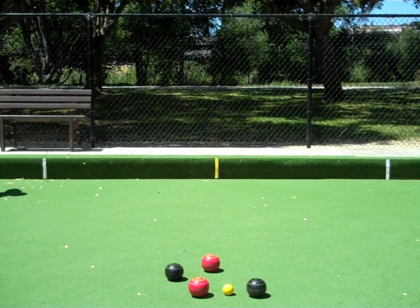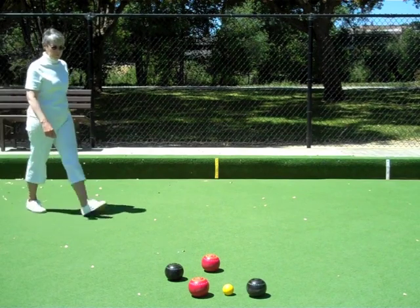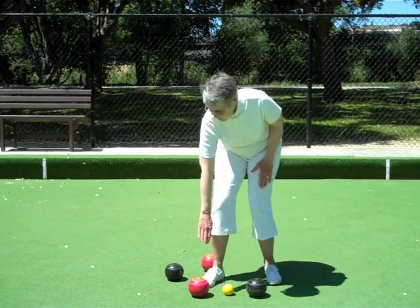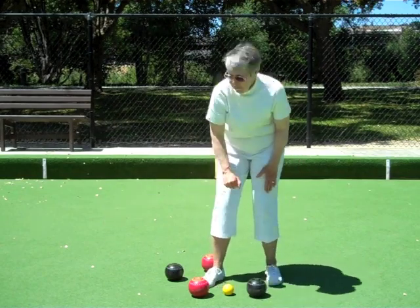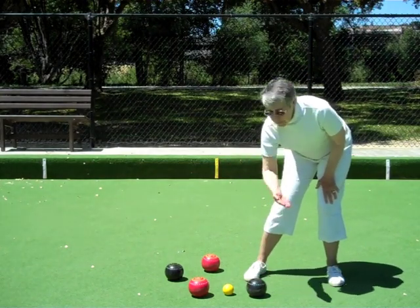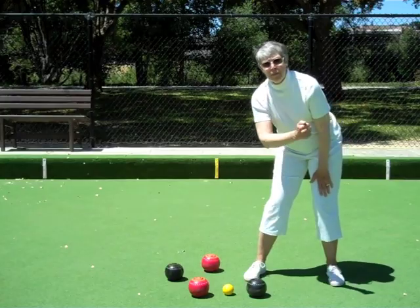To indicate the location of bowls: for an opponent's bowl, point to the bowl and make a brushing movement. To indicate the location of your team's bowls, point to the bowl and then to yourself.